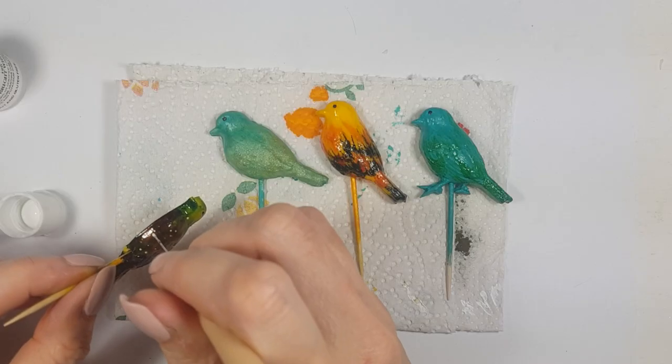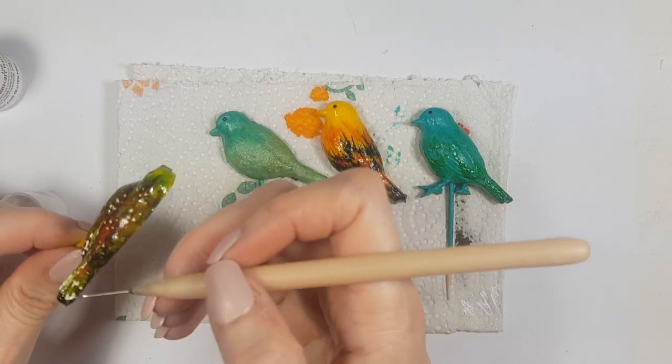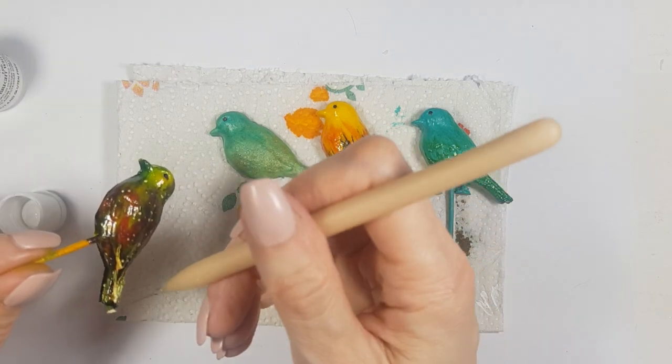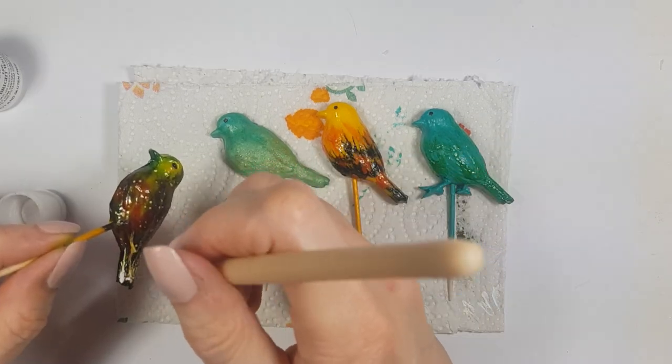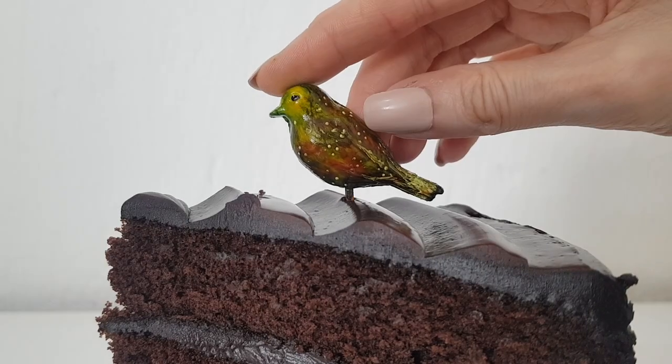I decided to stop because it was getting too dark, but I wanted to add some brightness, so I went with white and yellow food coloring and my dotting tool and added a few dots here and there all over the place. I think it really complements the bird and looks pretty.